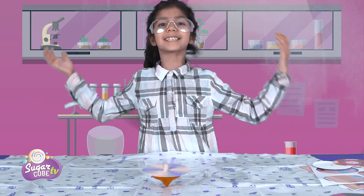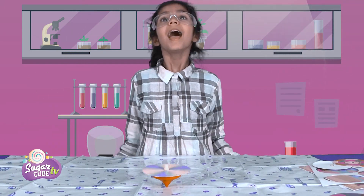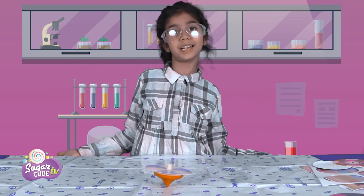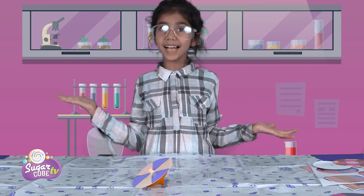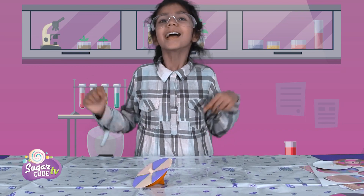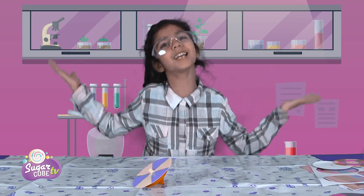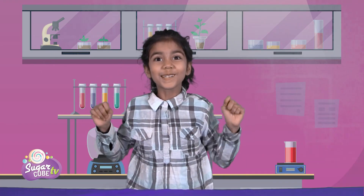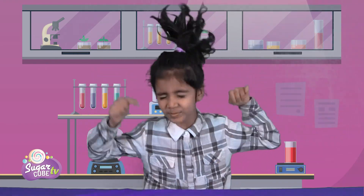I hope you like my science experiments video! And if you like my channel and want to see more fun videos, please subscribe! And if you like this video too, please click the like button! Bye! I'll see you in my next video! Woofoo! Did I scare you? Write in the comments down below!